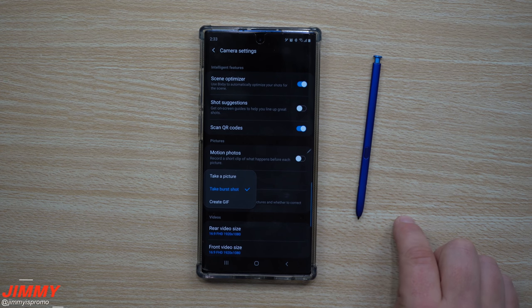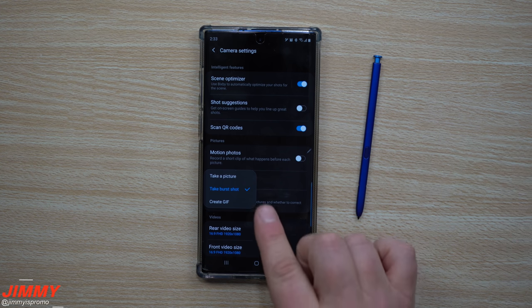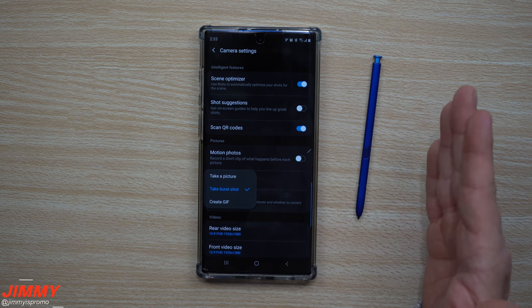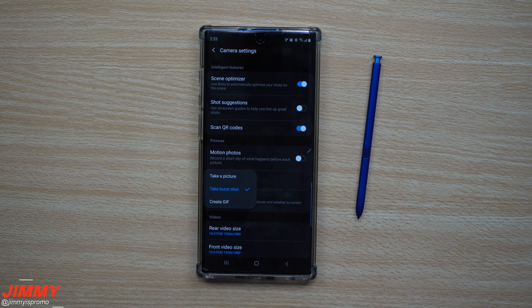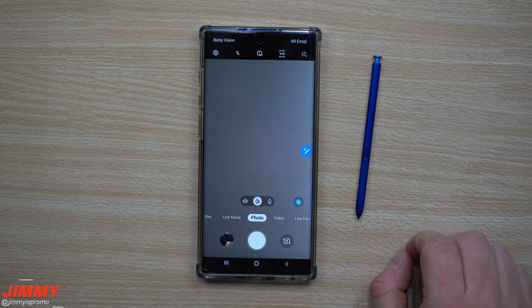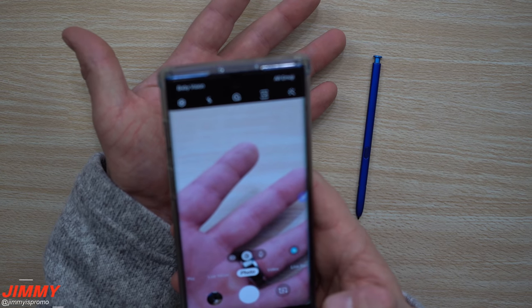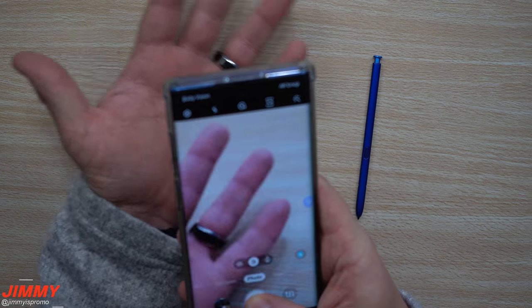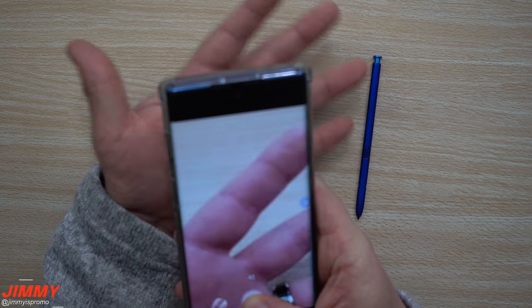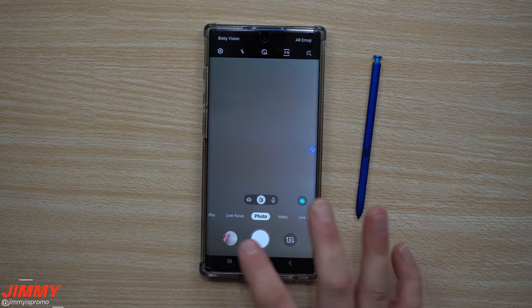If something is happening in front of you and you want to get the best shot, this lets you take 15 to 20 images and pick the best one at the exact moment. You can then share it. You're also able to create a GIF based off those burst shots. Here I'm pressing and holding — this one won't be great since I'm really close to my subject — but I just took a huge burst shot of my hand.